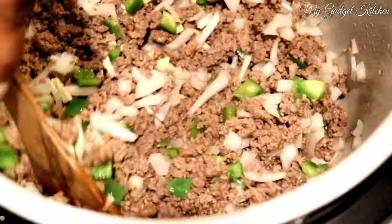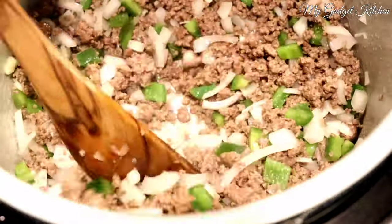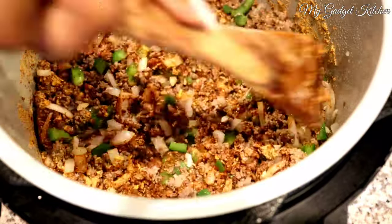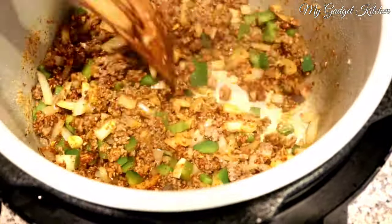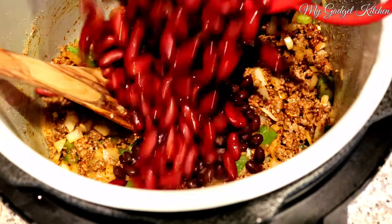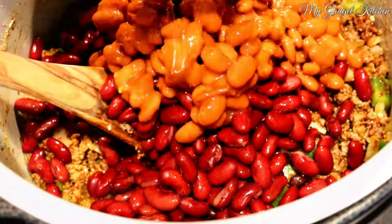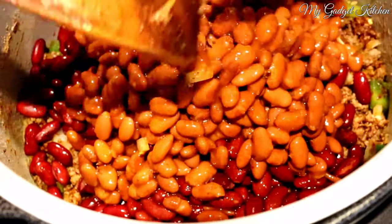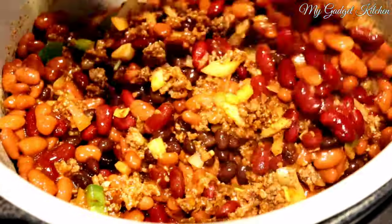Then I added in the diced garlic — remember, you've got to pretend there are jalapeños in there. Now I'm adding in two packets of chili seasoning mix, followed by a can of black beans and two cans of kidney beans, both drained and rinsed, and then two cans of chili beans. Let's mix all that together.